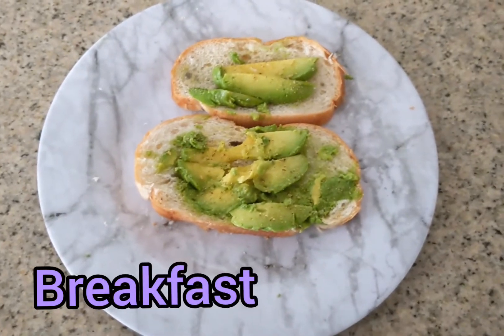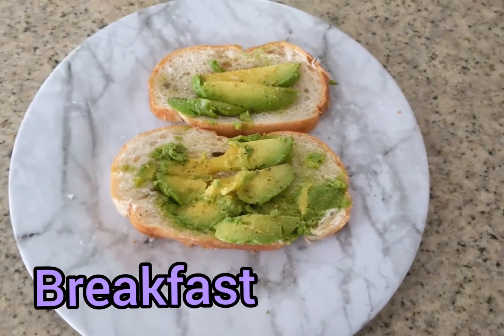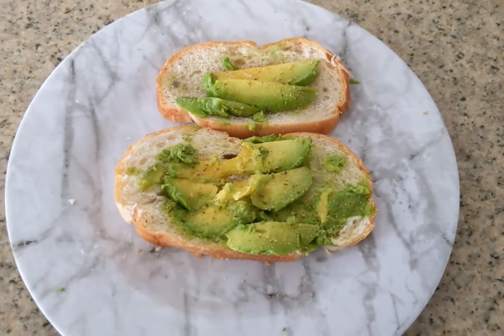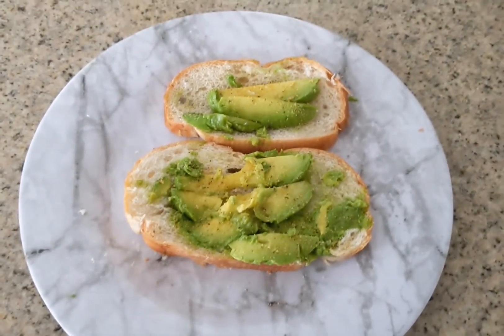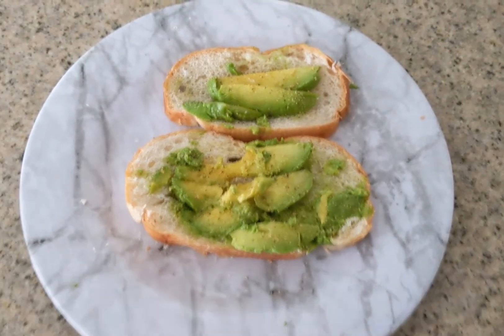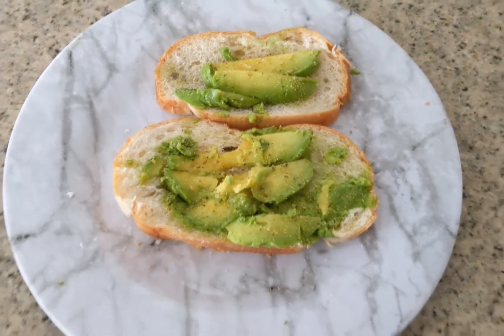The presentation isn't the best, but for breakfast today I'm having some avocado toast — half of the avocado I had yesterday on sourdough bread, with some lemon pepper garlic seasoning sprinkled on top.